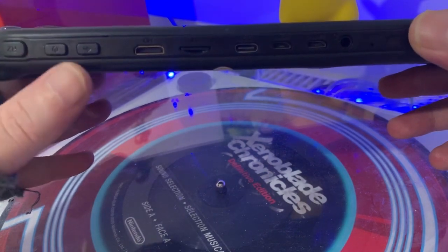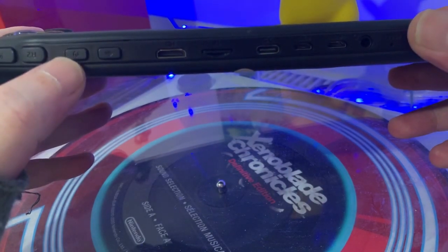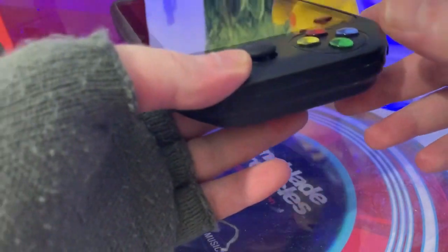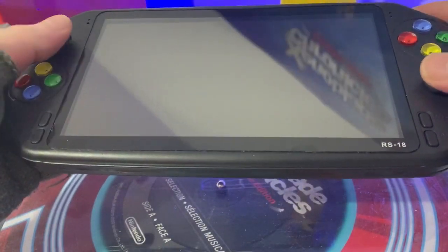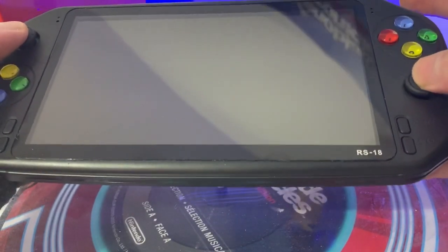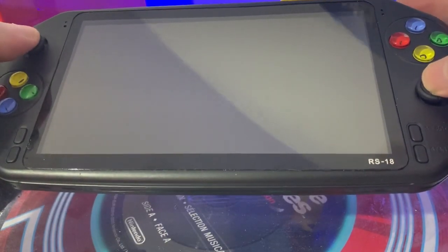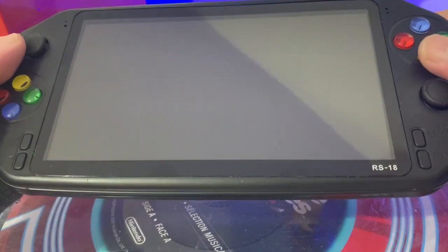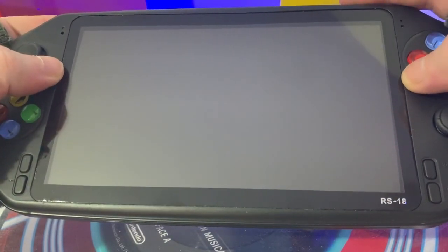We also have a back button, and I presume that must be like a home button - quite a nice feature. We also have the power button. I think it looks quite nice - it's plastic so you're not going to expect build quality like the RG350M, but overall I actually think it's quite nice and really comfortable. We have L3 and R3 clicky buttons, so that's essentially ten buttons available to remap and program, which is really good.